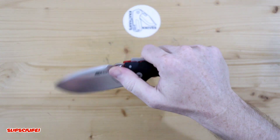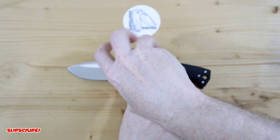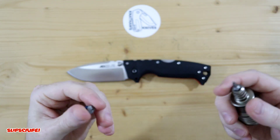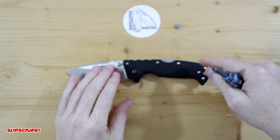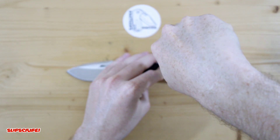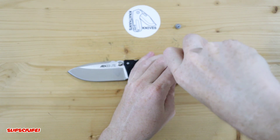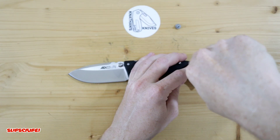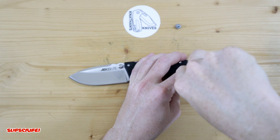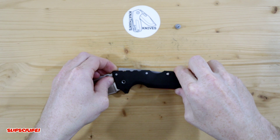I'm going to take off the show side scale on the 8010 light to show you something — it's not really an issue, but it's just something to keep in mind if you have an 8010 light and want to put these replacement liners on. Depending on how sales go, the next run will have it addressed: there's just one tiny little hole that needs to be added to the liners, which provides a pin that gives strength to the backspacer or tension spring.